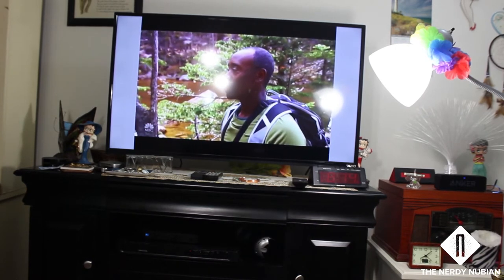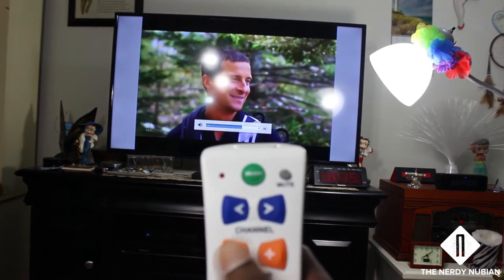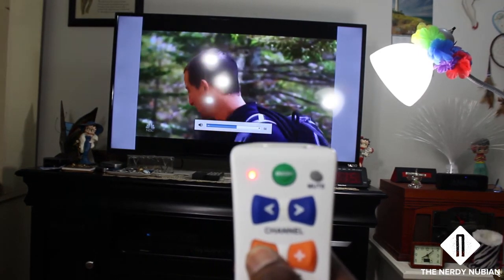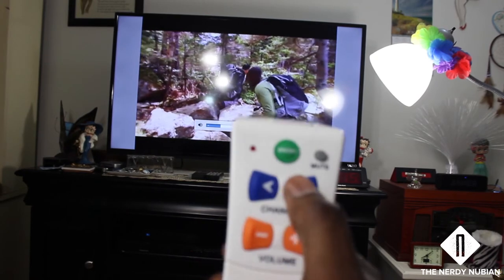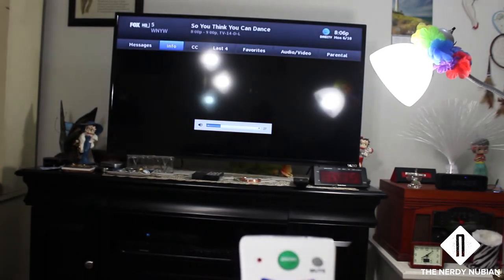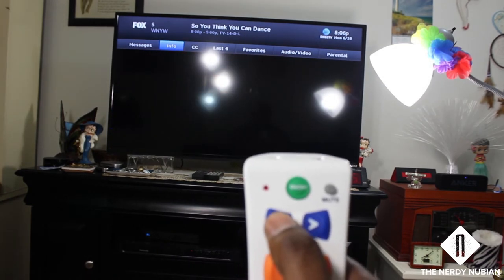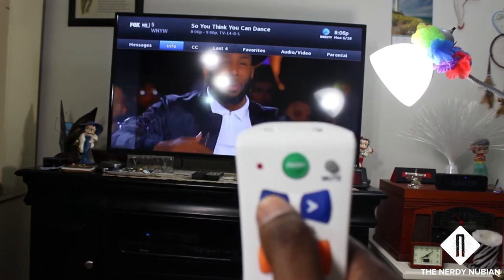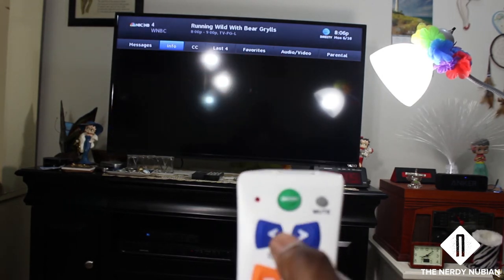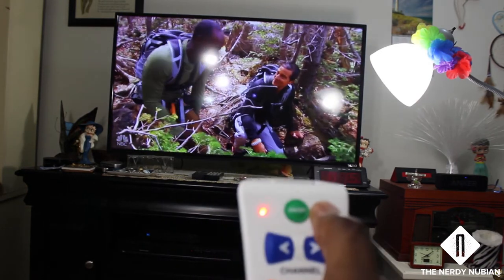Volume up. Channel up. Channel down. Mute. It's good, it's good.